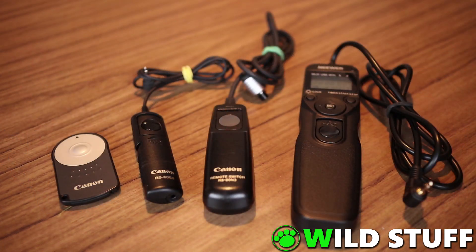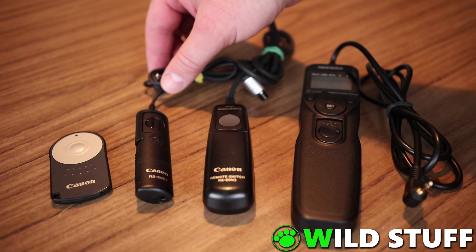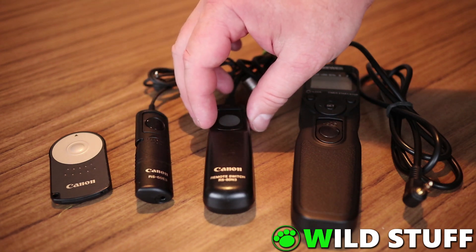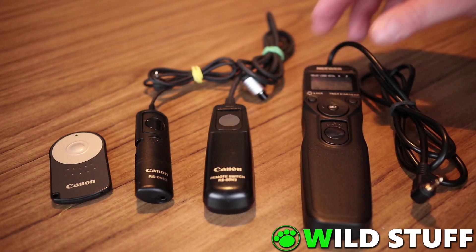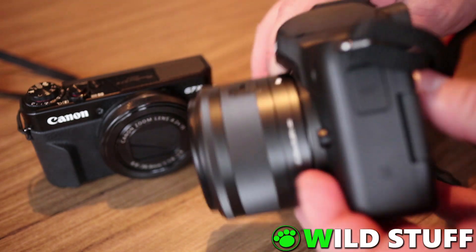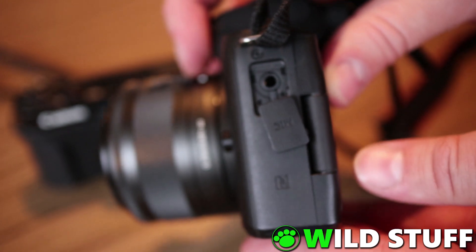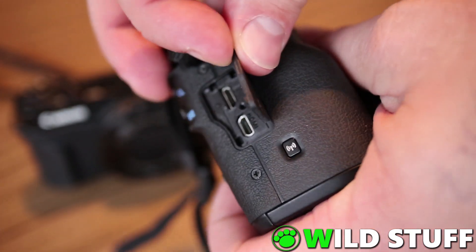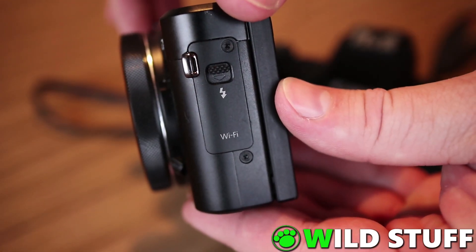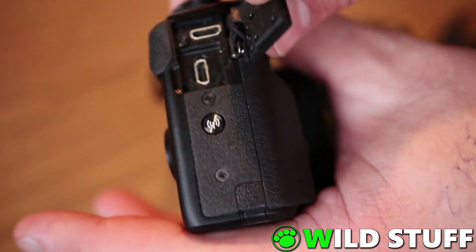The problem is that I have this big pile of various shutter release cables and remote controls — starting with the little infrared remote, the RS60E3, the RS80N3, and my cheap intervalometer — and none of them will work with the M50 or the G7 X at all. That's because when you look at the EOS M50 body, the only connectivity options are a mic port under this flap here, and a USB and HDMI port under the other flap. And with the G7 X, there's nothing on this side except the switch for the pop-up flash, and the same USB and HDMI on the other.